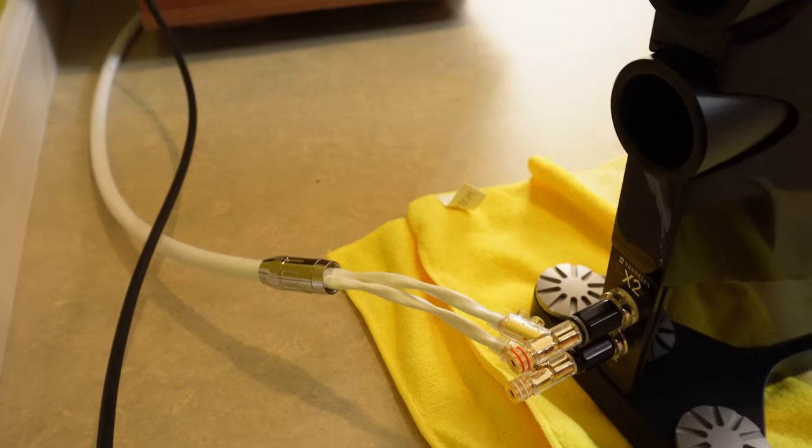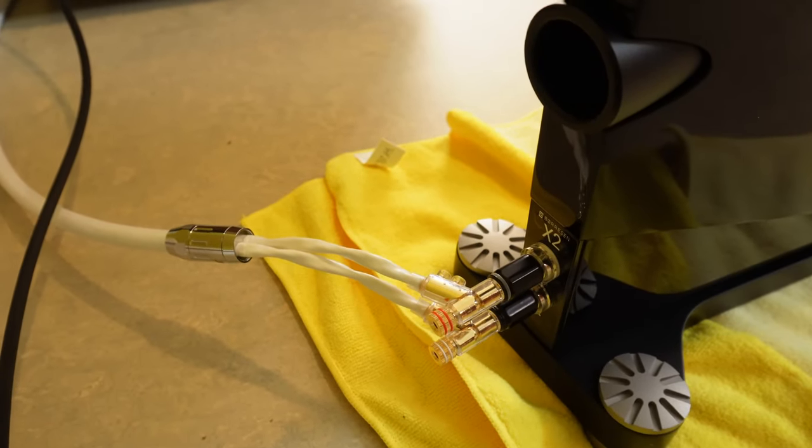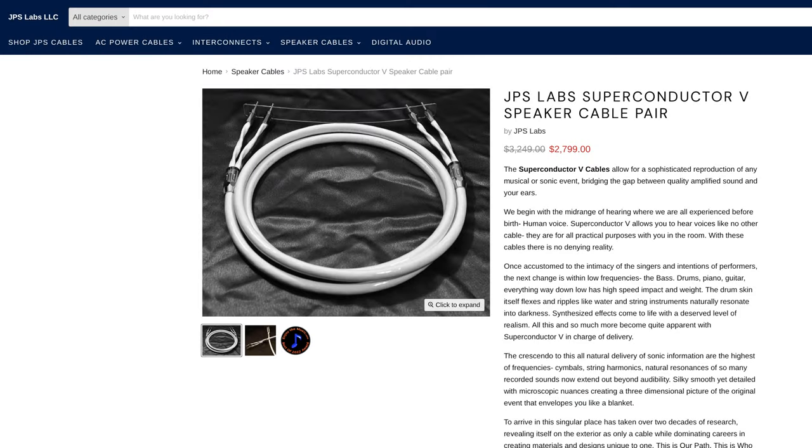I'm currently using JPS Lab Superconductor speaker wires — they're incredible speaker wires. I recently upgraded to these from my MIT cables and these blow them out of the water, but they're not cheap.